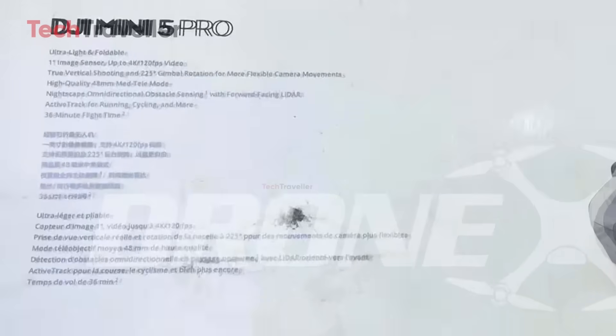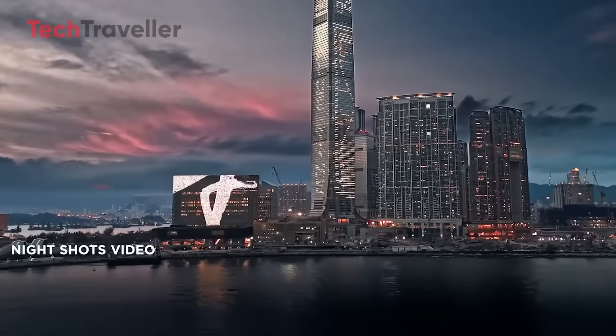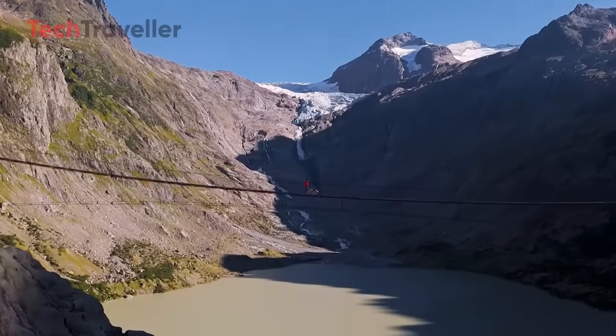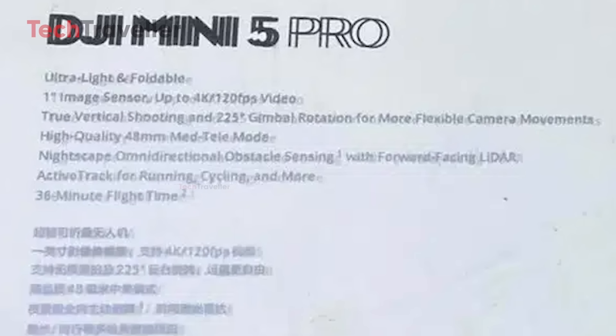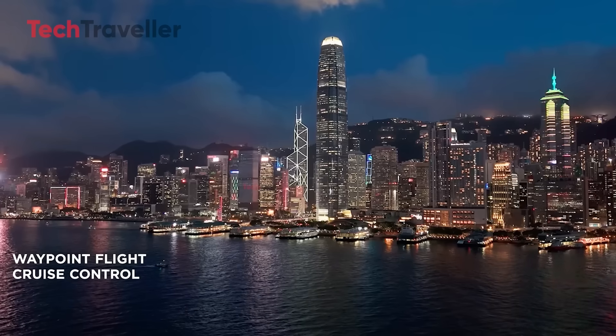A camera that punches way above its weight. The Mini 5 Pro is rumored to rock a one-inch image sensor, which is a massive step up for the mini series — better low-light performance, richer dynamic range, and deeper, creamier bokeh. Your drone shots are about to look a lot more cinematic. It also shoots 4K at 120 FPS, perfect for buttery smooth slow motion. And then there's the mysterious 48-millimeter MED mode, likely a smart digital crop using that big sensor to simulate a medium telephoto lens, giving your shot some punchy compression and focus.